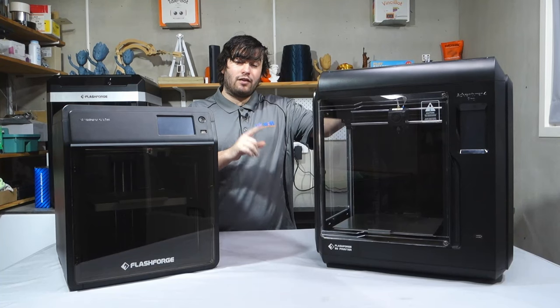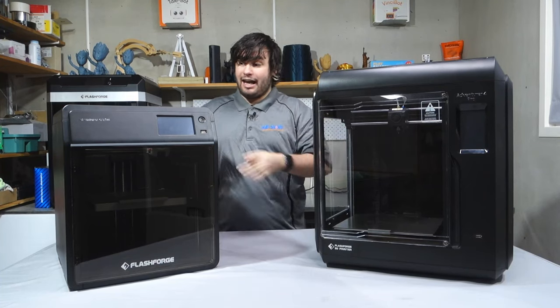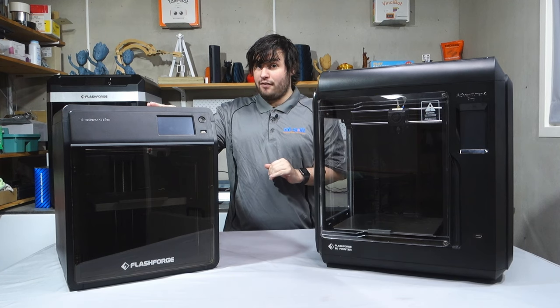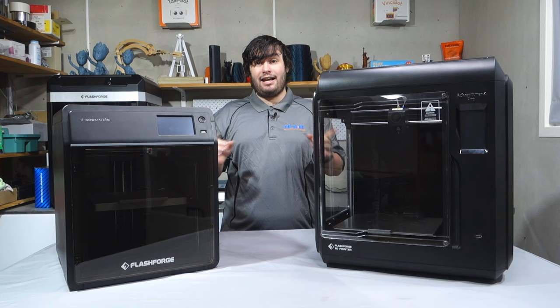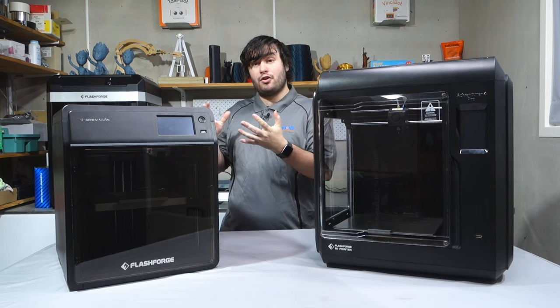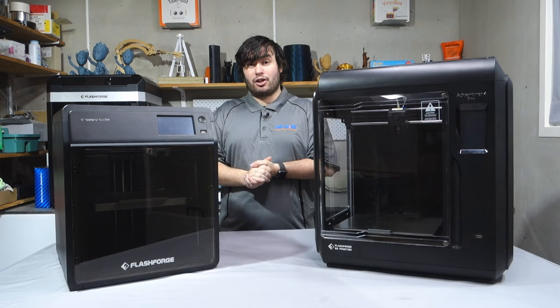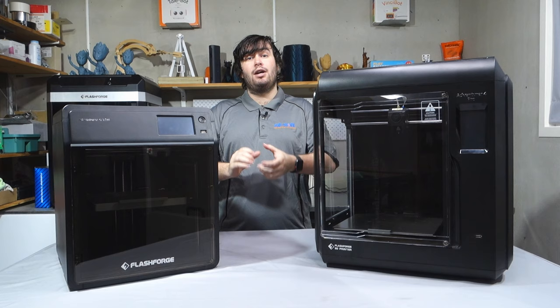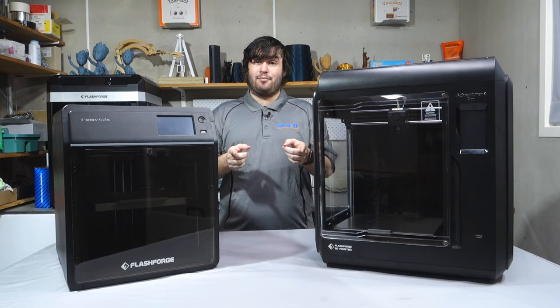This is the highly popular and reliable Flashforge Adventurer 4 Pro, and this is Flashforge's newest flagship printer, the Flashforge Adventurer 5M Pro. Today we're going to be putting these head to head and comparing the differences to find out whether it's worth upgrading to the Adventurer 5M Pro or sticking with the much-loved Adventurer 4 Pro. If you enjoyed the video, don't forget to like and subscribe, and without further ado, let's get comparing.